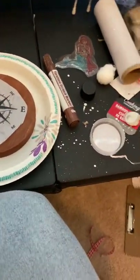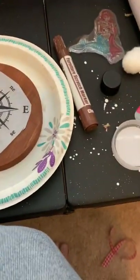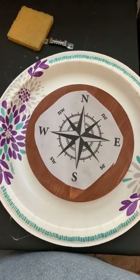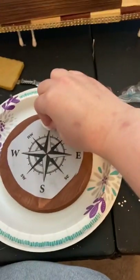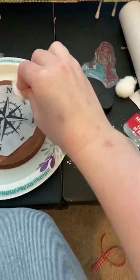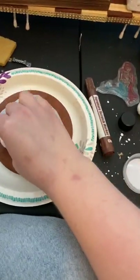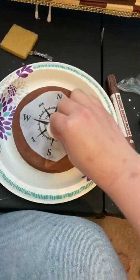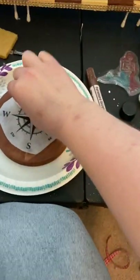Moment of truth — I saw this on YouTube: you put acetone onto paper that you've printed from your printer and then press it onto the wood. If you peel it off, supposedly the ink seeps through and sticks to the wood. I've been pushing down on it, but we'll see if this is going to work.